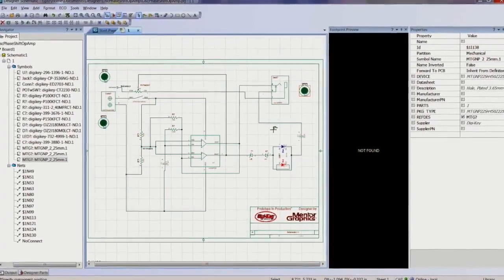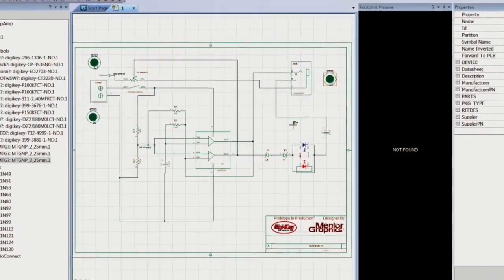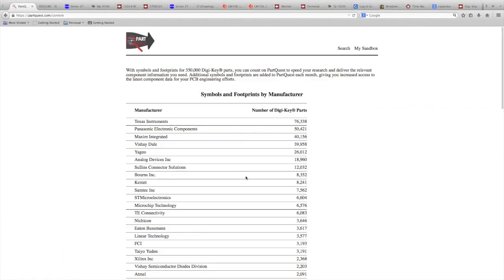Designer Layout and Designer Schematic are annual subscription-based products, so the license comes as a subscription. We're going to take a look at a basic op-amp design just because it shows you the complete flow of the tool set. Op-amps are interesting because you can do anything with them.